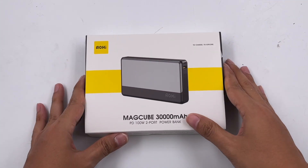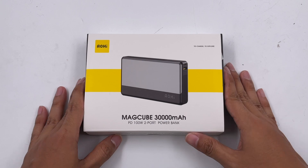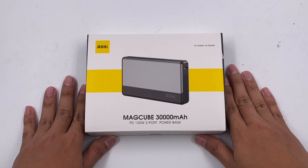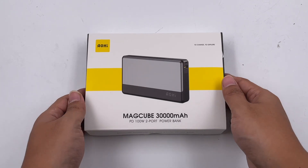Welcome back to ChargerLab. First, Happy New Year to everyone, no matter where you are on the Earth. This is the first product we're going to tear down in 2022. Let's take a look.